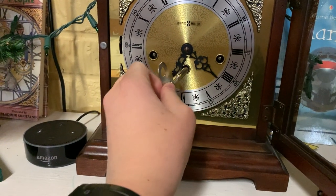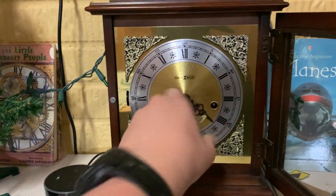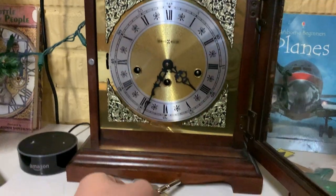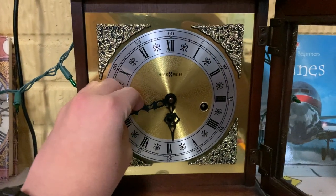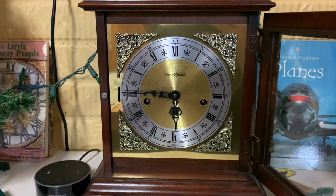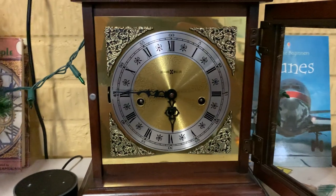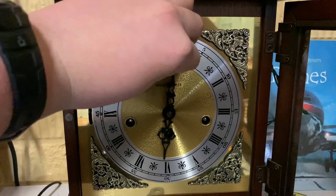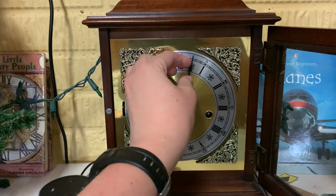In order for us to get to this one, we'll just move the hour hand. There we go. And, just for the heck of it, we'll go ahead and chime in. It is 6:04 p.m., so we will turn it just there.